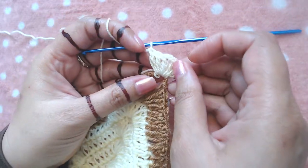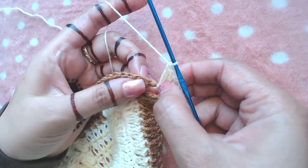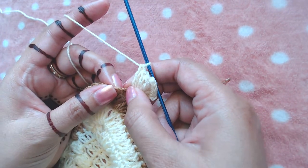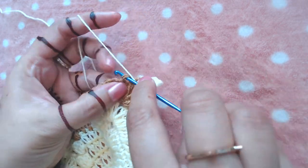Our central point is completed. Next, I'm going to skip one double crochet — this first double crochet I'm going to skip — and into the next one I'm going to make a popcorn stitch.